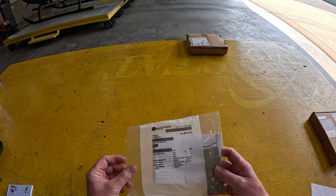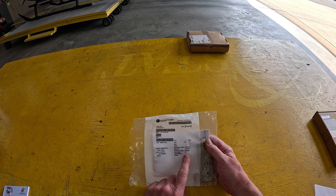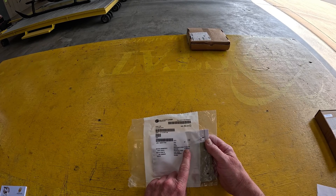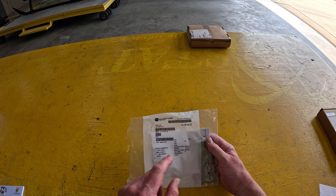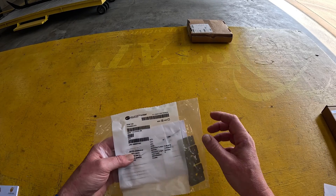What do we got here? We've got a trim tab. This is off an EC-135 or a 145. Look at right here — it's manufactured in 2015 and it expired in 2017. Yeah, that was a long time ago. Expired.